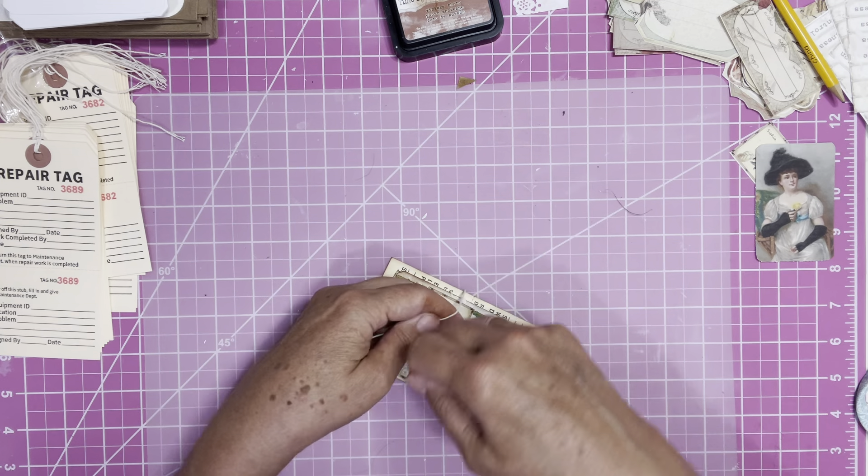Very easy, very fun. I even have some words here — if you wanted to stick a word at the bottom, the paper has peace lilies on it, so I'm going to take the word 'peace' and just put it right down at the bottom. And there you have it — an ugly duckling repair tag turned into a beautiful little tag to use in your journal.